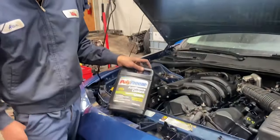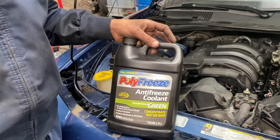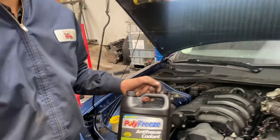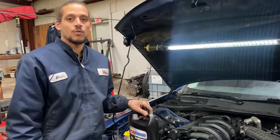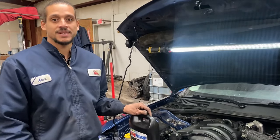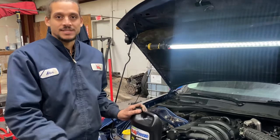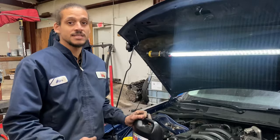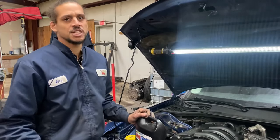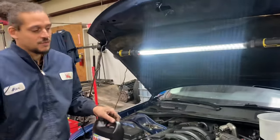Coolant, of course. I always get full strength because I like to add my own water — I never pay for 50/50. If you do go full strength, make sure you use distilled water. Don't use faucet water because it has a lot of things that eat up metal — you get rust and all kinds of crazy stuff in your cooling system. So distilled water from Kroger is very cheap. Full strength antifreeze — why pay for 50/50 water?